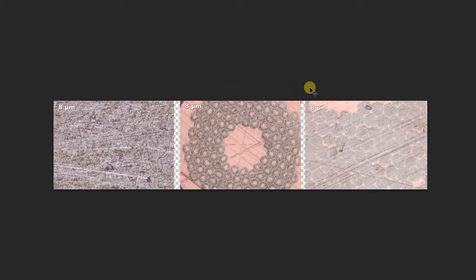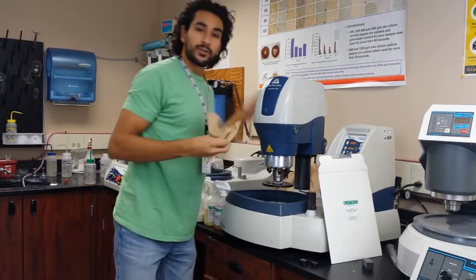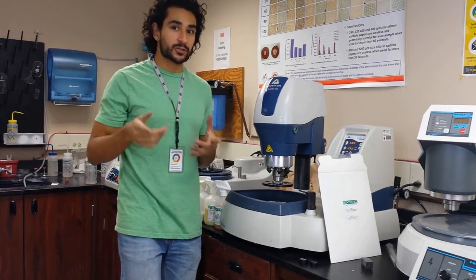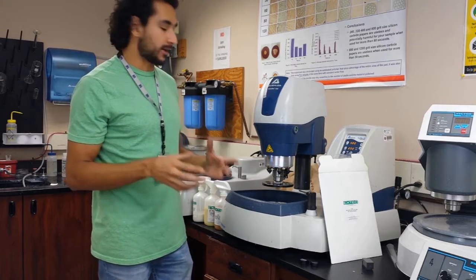One thing to remember about this step is that the main reason I want to do it is because it gets rid of the silicon carbide particles, which should be all gone by now. Remember, I'm moving to a new grit size, so I've cleaned everything properly and put it all back where I found it. Make sure you do that every time you use anything in this laboratory. Put it back where you found it and leave it as you found it. Let's move to the next type of pads.